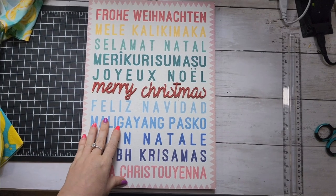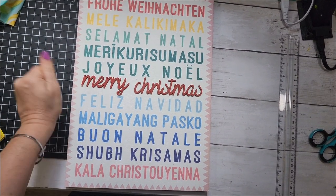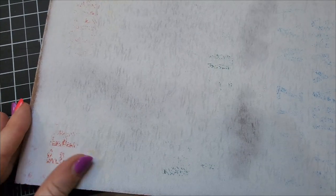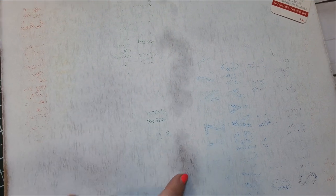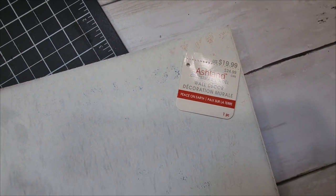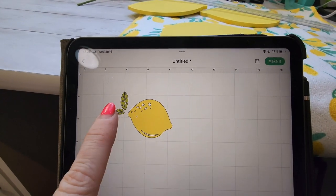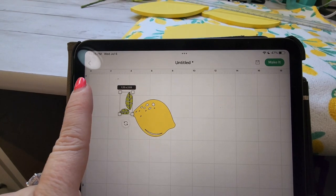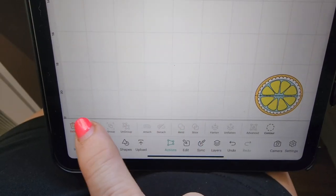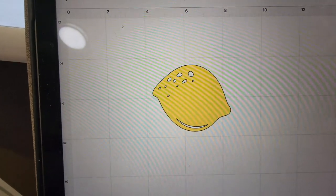I got about five of these signs in my Michaels grab bags after Christmas. I popped off the Christmas words and used my electric sander to sand all the paper off — this sign was regularly $20. Then I went to my Cricut, pulled up a lemon image just for sizing purposes, deleted the leaf, and started figuring out how to size the letters for my wood lemons.